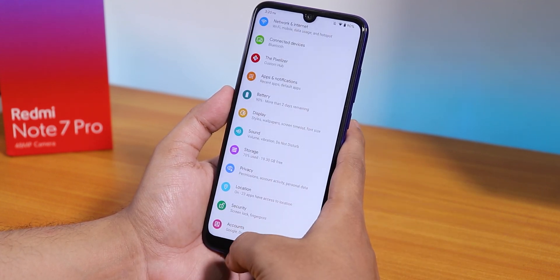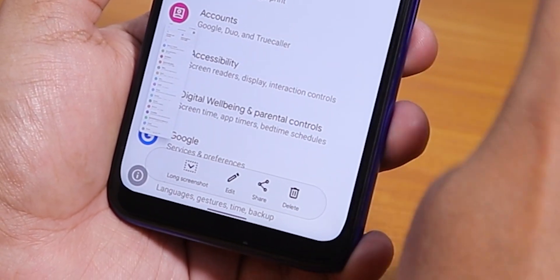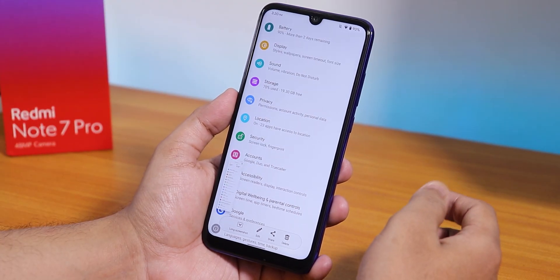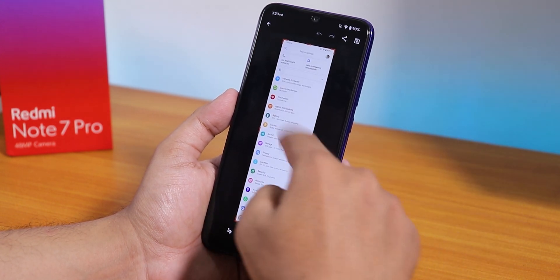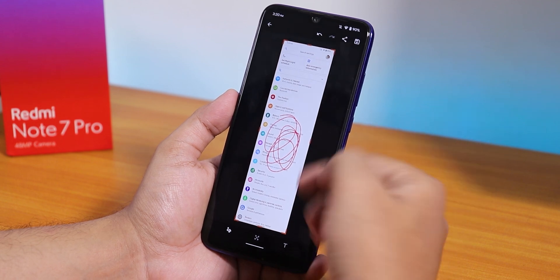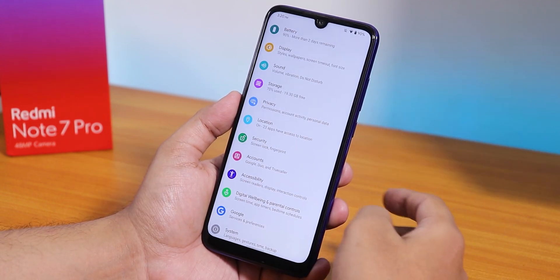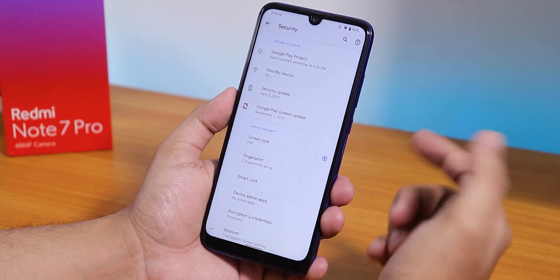With the swipe gesture you can take a long screenshot — this is the ASUS-style long screenshot rather than OxygenOS style. You can also edit it, add a doodle, and save or share it however you want. Long screenshot works super fine here.